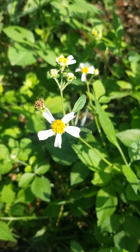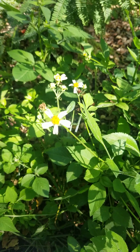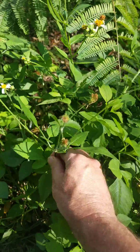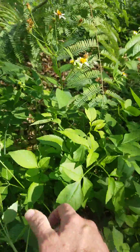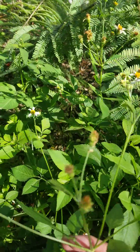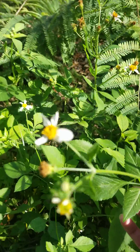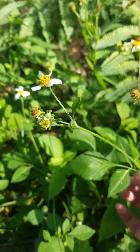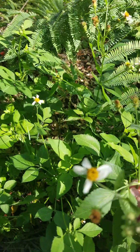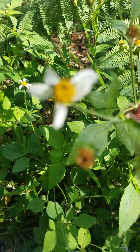I was thrown off Facebook once because I did another video like this. Bidens — 'bi' is two, 'dens' is teeth. Alba — think of the alabaster cliffs of Dover — means white. So it has a two-pronged seed that will stick to you, not in a painful way, but in an irritating way to get it off your pants, socks, and animals. Most Bidens flowers are yellow-petaled, so this one is uniquely got those white petals on there.